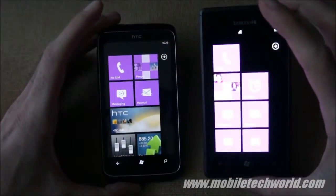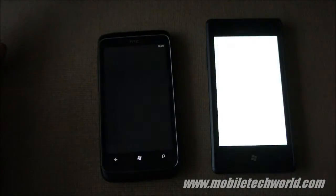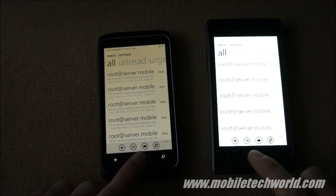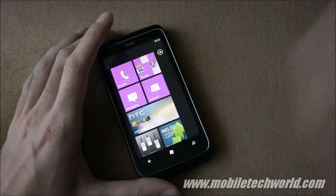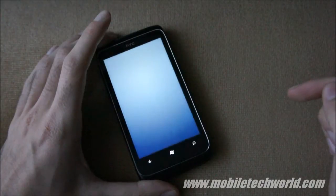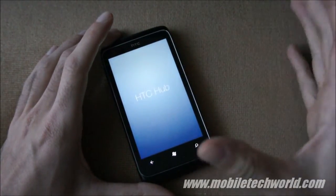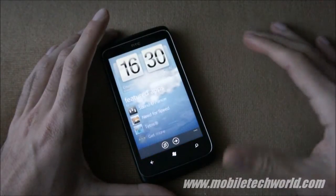This is the Samsung Omnia 7, and it's exactly the same thing on both devices. The main differentiator here is the HTC Hub and all the free HTC applications currently being offered in the HTC section of the marketplace.